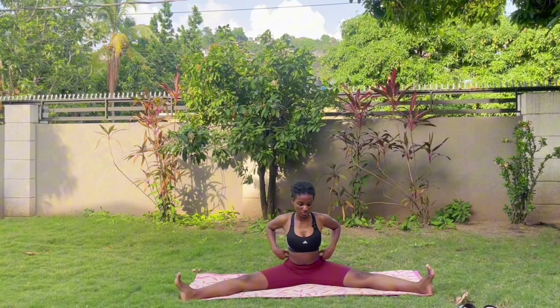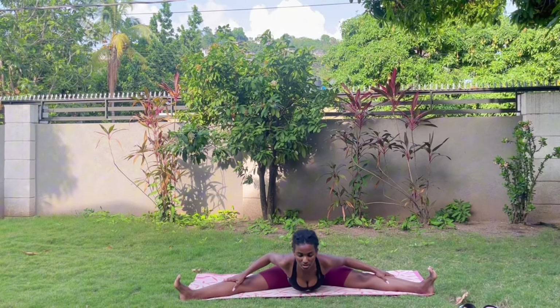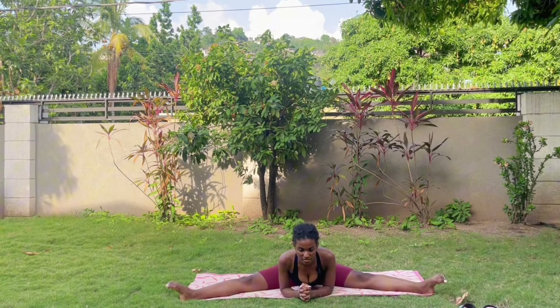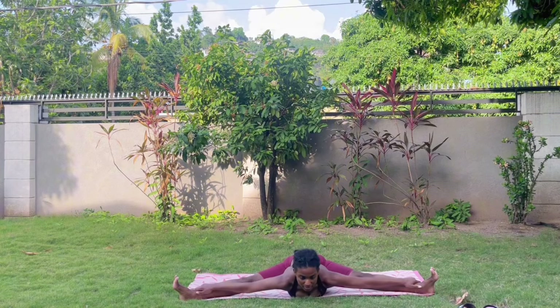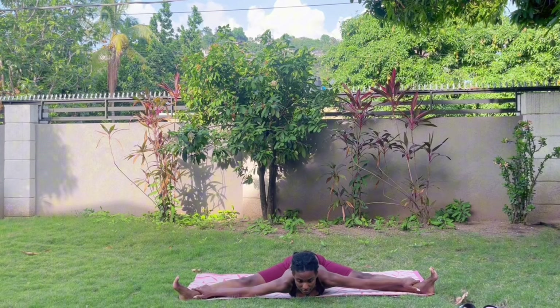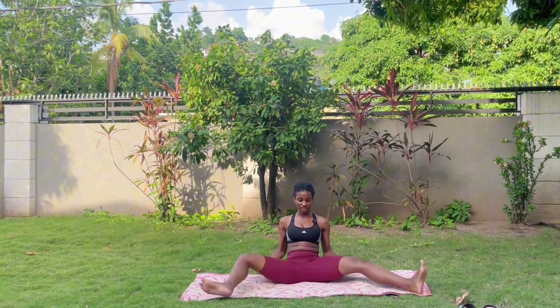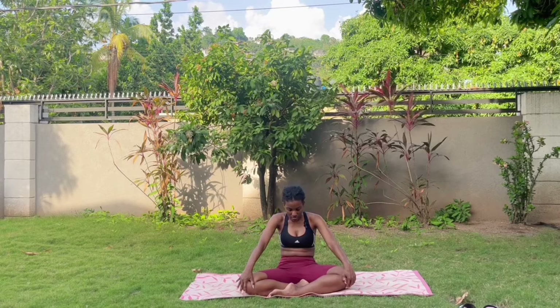Come onto your forearms — this is your stopping point if needed. If not, go even further and get that belly to the floor. Breathe here — three, two, and one. Good job. Come back to a cross-legged position.